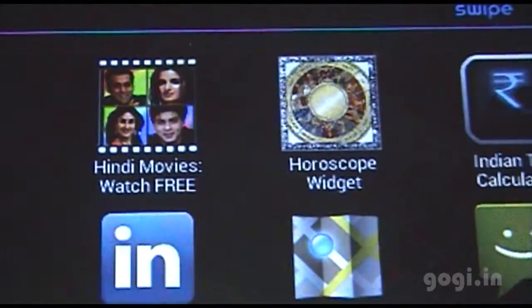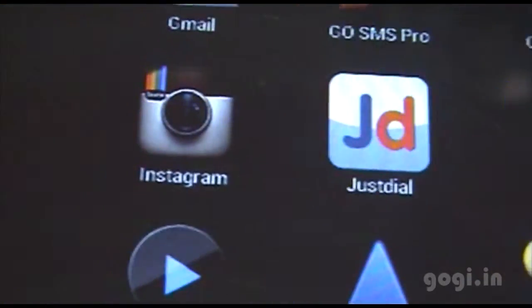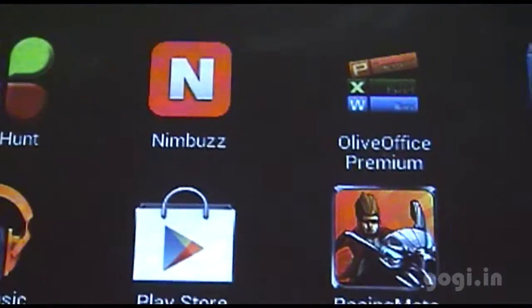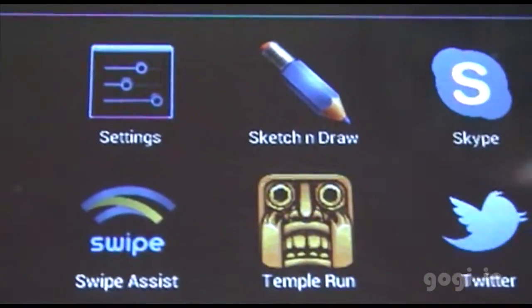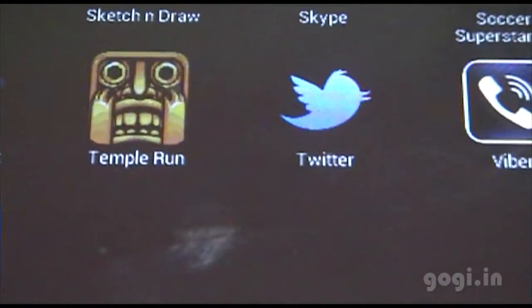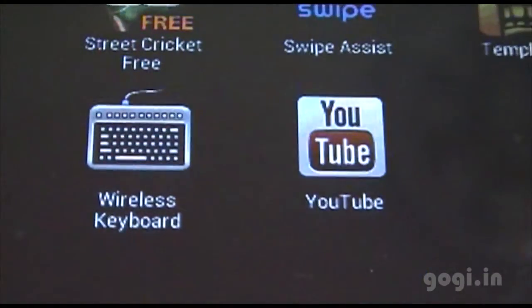More pre-installed apps include Gmail, GPS Test, Indian Tax Calculator, Just Style, Instagram, MX Player, Nimbus, Play Store, Phone, Sketch and Draw, Skype, Viber, Tutor, Temple Run, and YouTube.